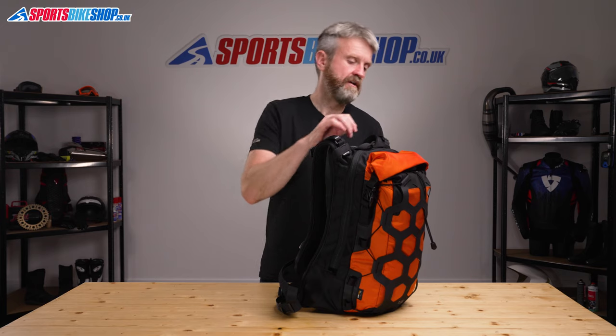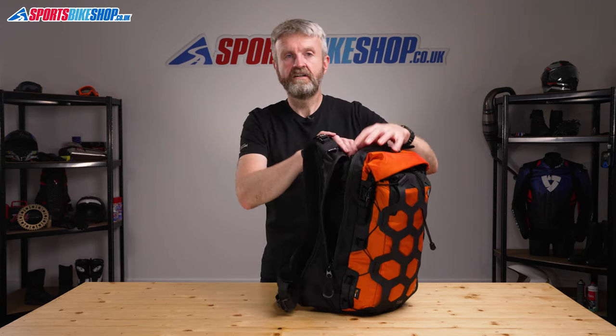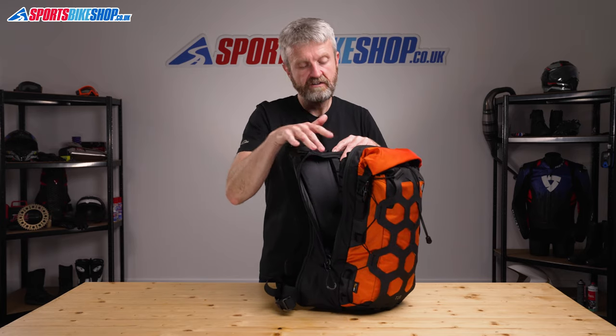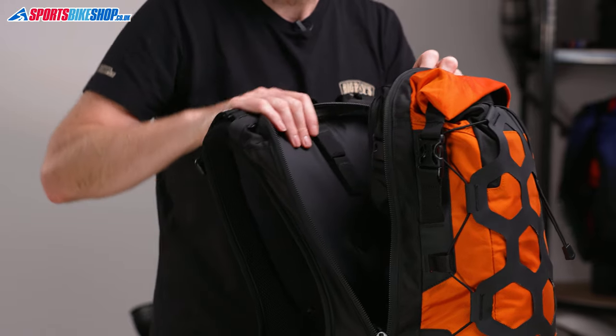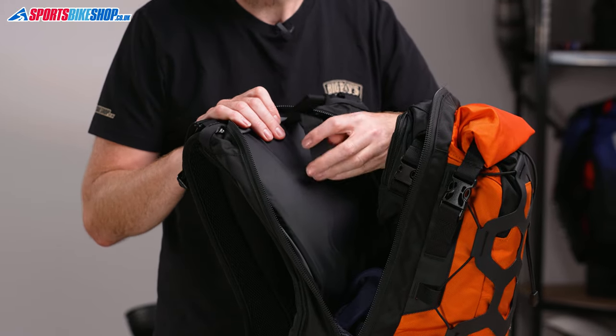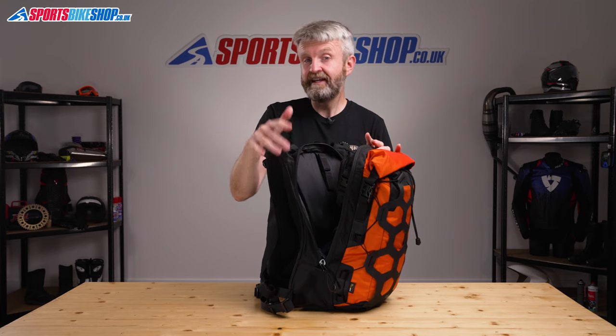Let's have a look at the accommodation that this bag gives you for your stuff. In total, as the title suggests, there are 18 litres of storage across two compartments. The 7 litre compartment nearest the back, just here, isn't waterproof. The idea is that Krieger say you can carry a tool roll and a bottle of water in here. What you can also do is attach a Krieger hydropack in here, so you can fit a 3.75 litre hydropack in here.